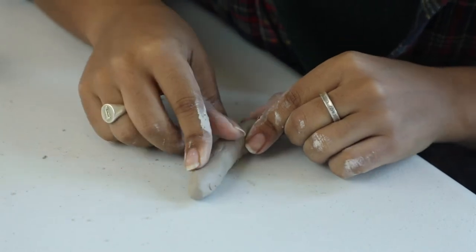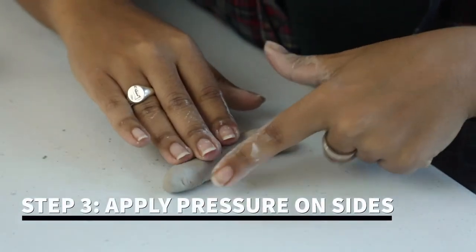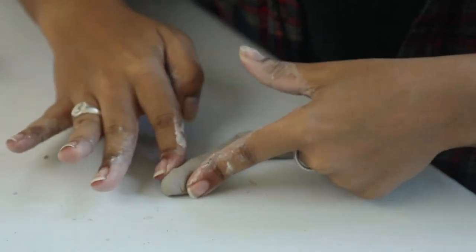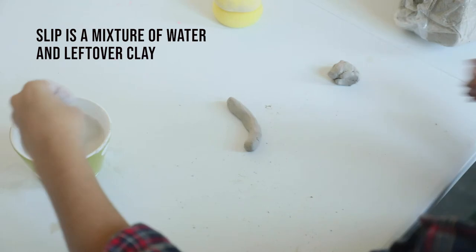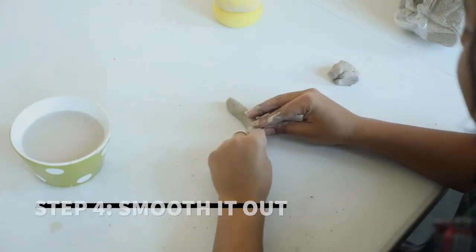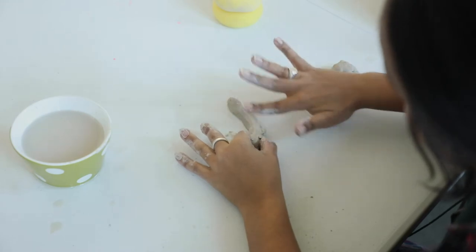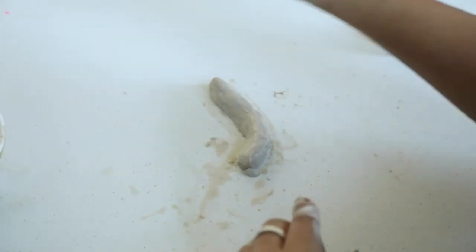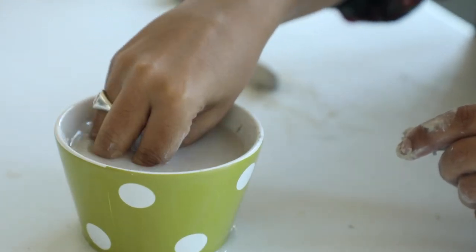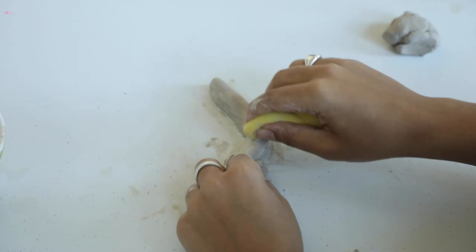Next thing you're going to do is pop your little friend on the table and kind of give him some form, smush him down a little bit. You're going to take some of your preformed slip and just kind of put it on the slug and really smooth everything out. Get a sponge, dip it in some of that slip water, bring it out, and just smooth out the edges.